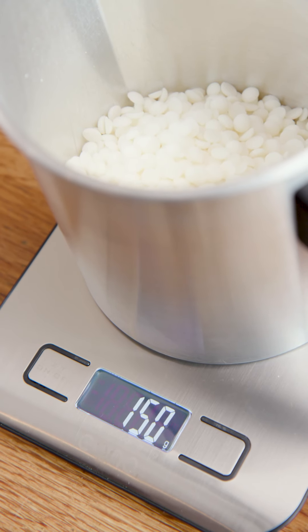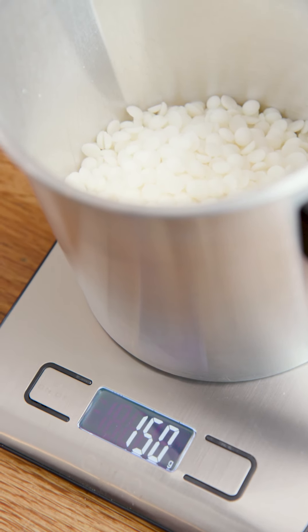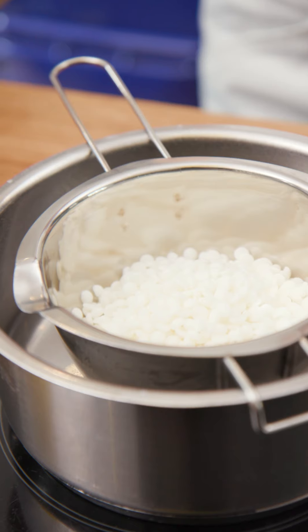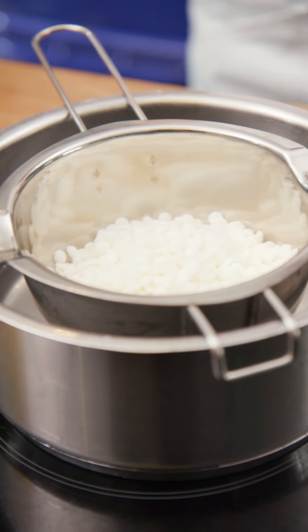Once you've got 150 grams of wax in your container, you are going to want to put this wax into the bain marie, whack the heat on full, and wait for the wax to melt.